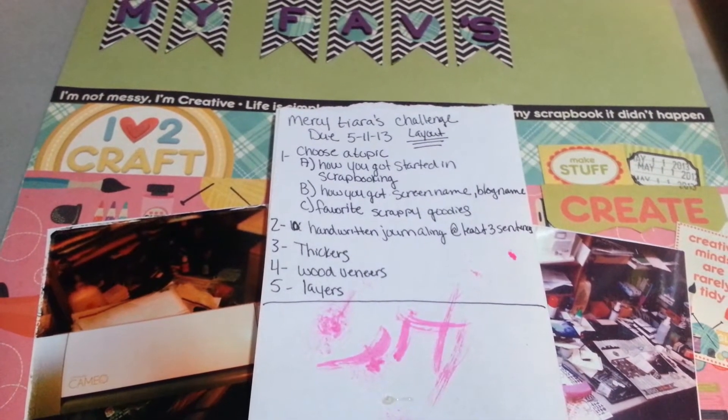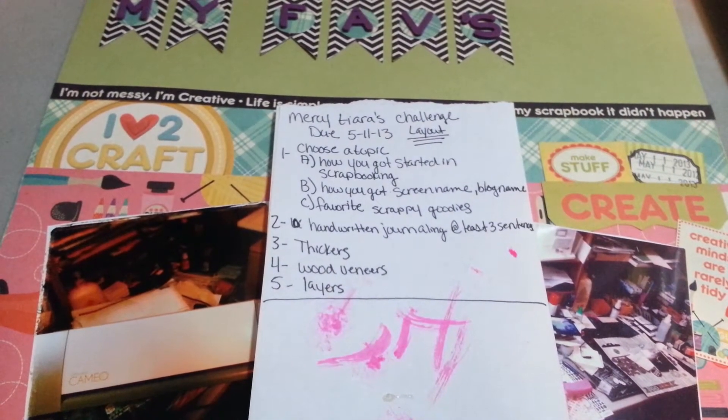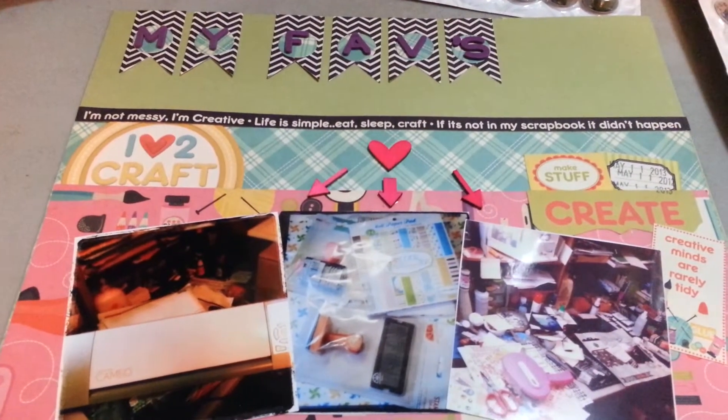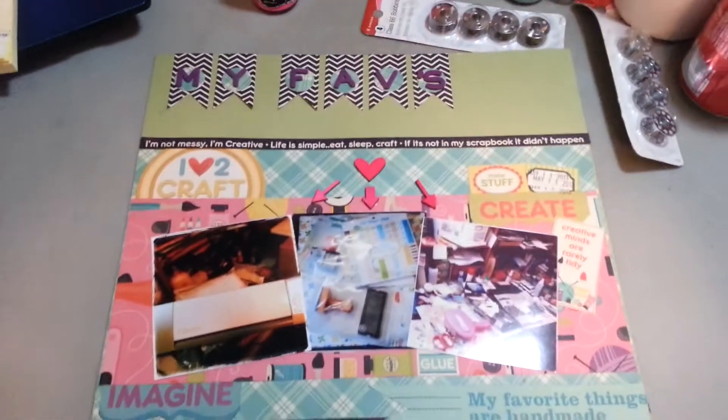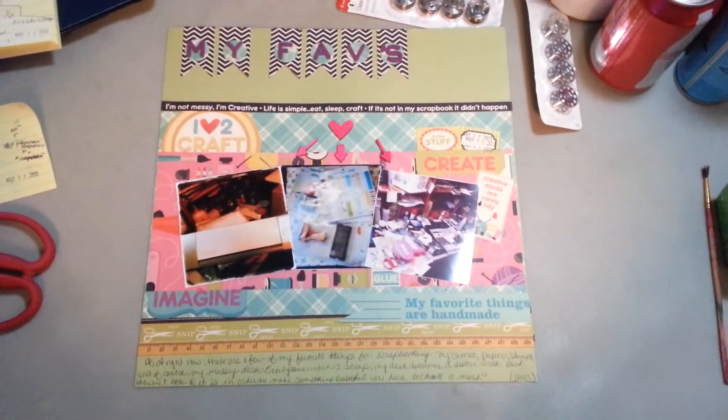You have to include some handwritten journaling, at least three sentences, use stickers, wood veneers, and layers. I'm recording this from my cell phone and I'm not on a tripod, so if it gets a little shaky, I apologize. So here is what my layout looks like.